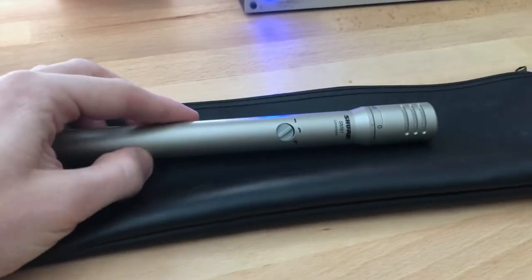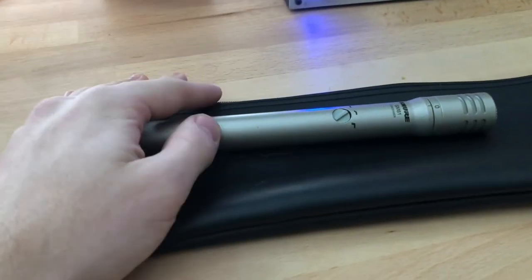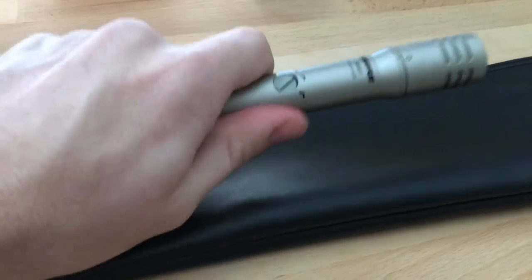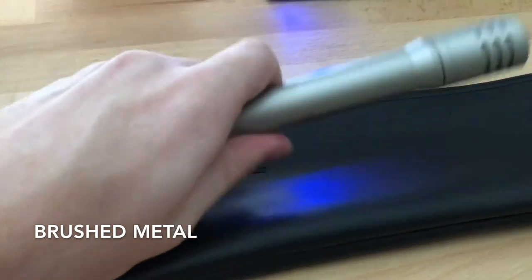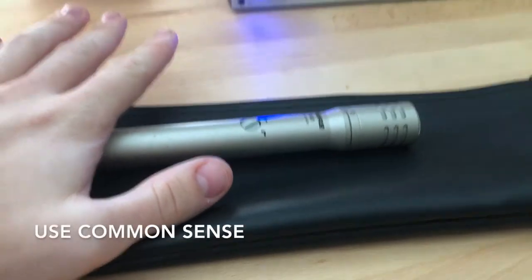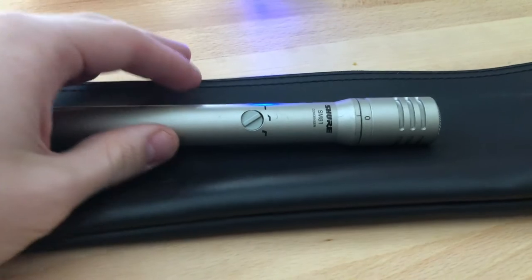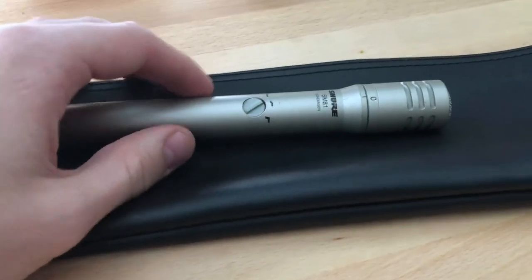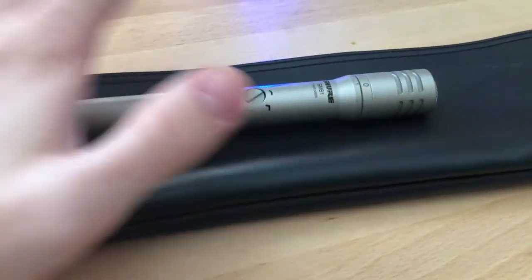As for the build, this thing is very durable, though definitely not as durable as the SM57 or SM58. It's got a nice stainless steel, nickel-brushed sort of build and the body is very strong and sturdy. You're not going to want to press this up against a roaring Marshall guitar amp or put it right in front of a snare — it will bust. But for a condenser microphone, it's very sturdy.